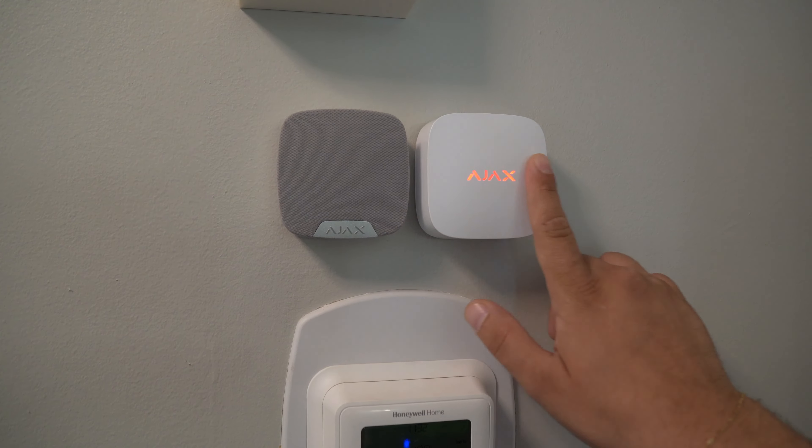Next to the siren we have the Ajax LifeQuality, which monitors a few different things: the temperature of the surrounding area, humidity, and even CO2 levels. You can see here it's flashing slightly red — this is because the CO2 level is higher than normal, which may have something to do with the customer having three dogs and three cats. Sure enough, when we crack open the patio door and some windows, the CO2 levels instantly drop back to normal — one of the ways you get notified through the Ajax app about what's going on at your home.